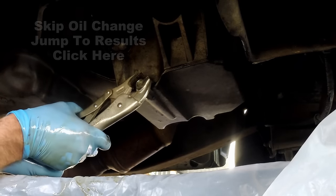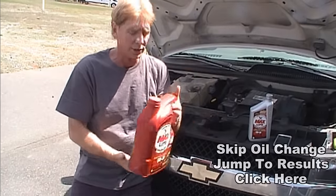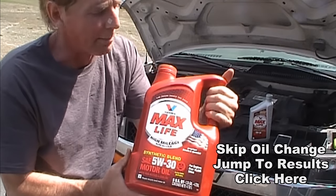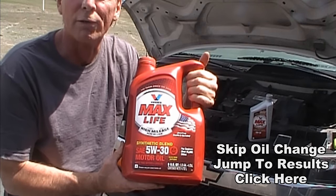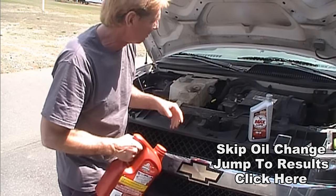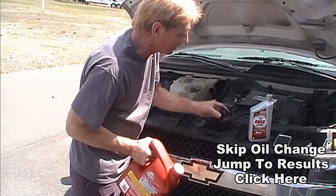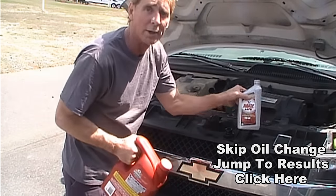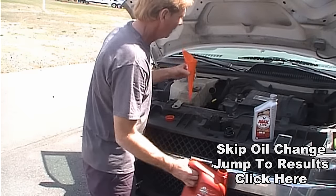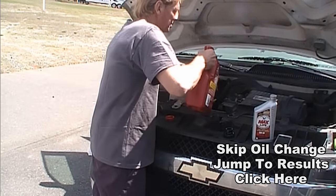Now we're going to go ahead and change out this oil and put new oil in. We're using Valvoline 5W30 — this is Max Life for high-mileage engines. Remember, we have 312,000 miles on here. This van takes six quarts, so we use a whole five-quart bottle and one extra quart. We're going to use our 51-cent funnel and start pouring some oil.